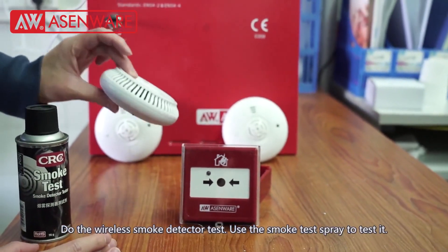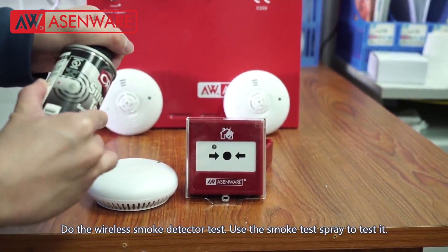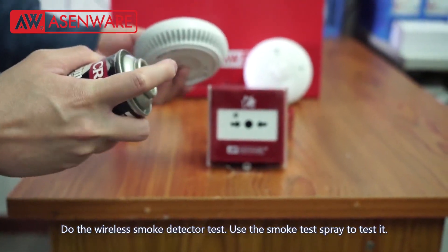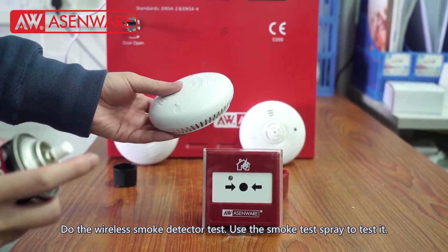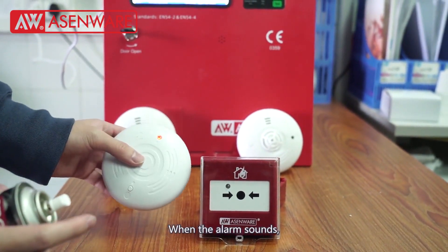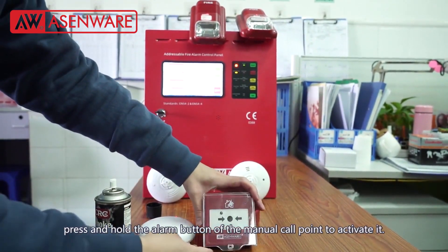Do the wireless smoke detector test. Use the smoke test spray to test it. When the alarm sounds, press and hold the alarm button of the manual call point to activate it.